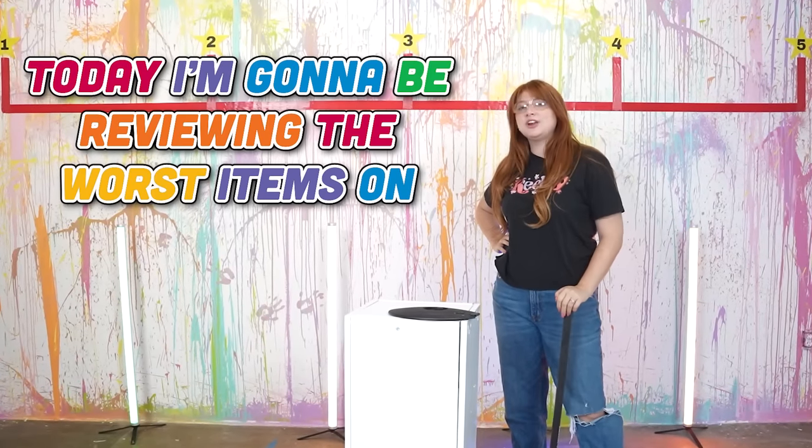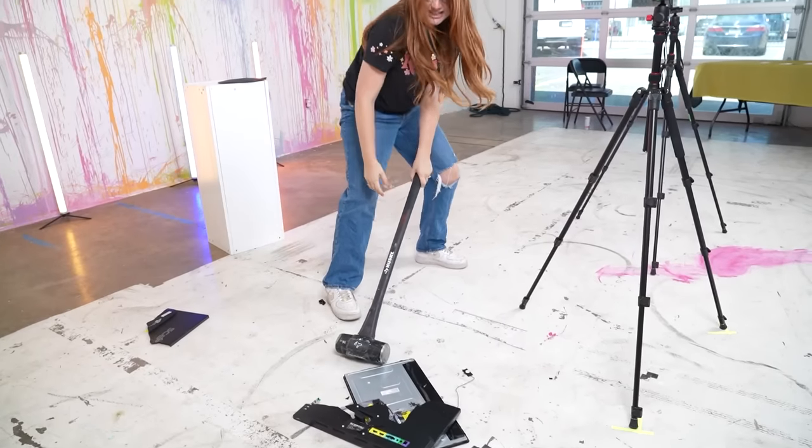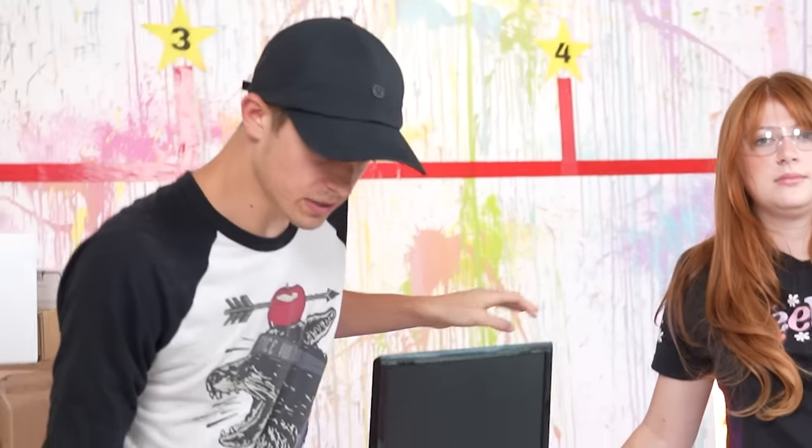Today I'm gonna be reviewing the worst items on Amazon, starting with this one-star monitor. Hey Keely, all these items just got in from Amazon - here's your one-star monitor. Wait, that's my computer monitor!